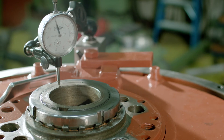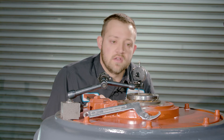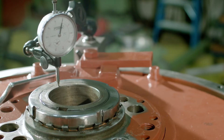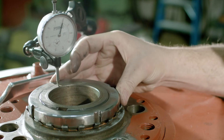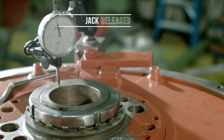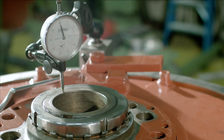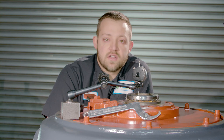You might have to jack it up and lower it a couple of times. Right now we have the end play right at ten thousandths — we'll put it right in the middle. And there you have it: end play is set at nine thousandths. That's how you set end play on a ball angular contact thrust bearing.